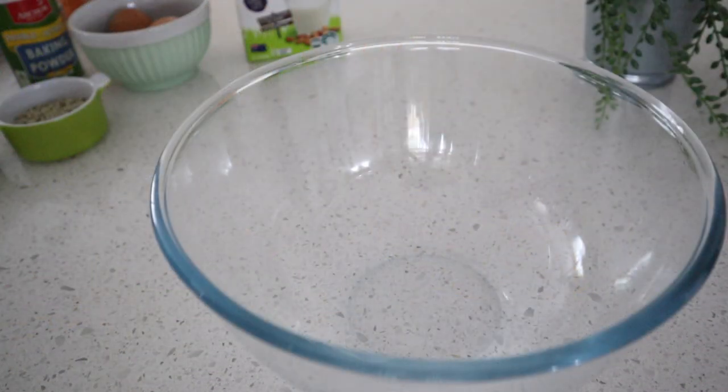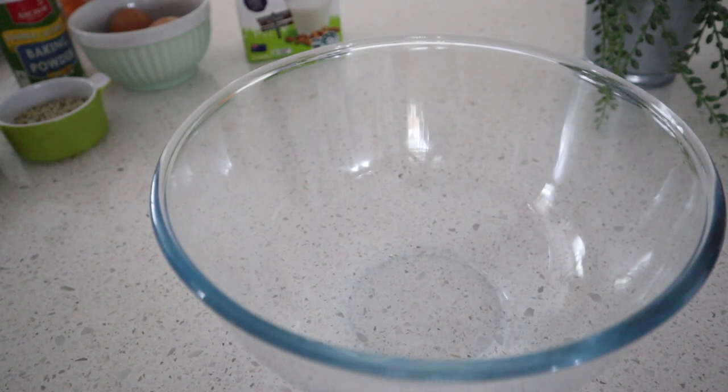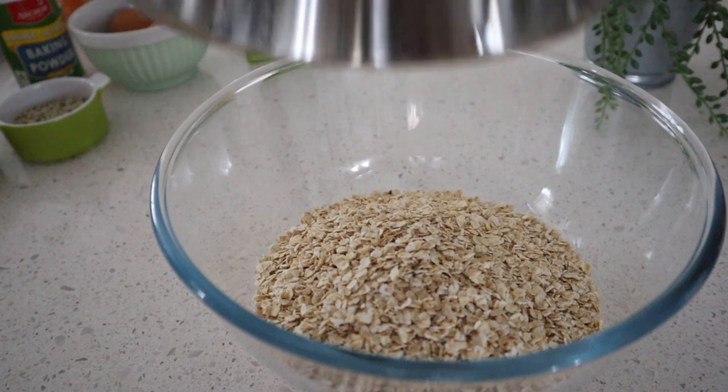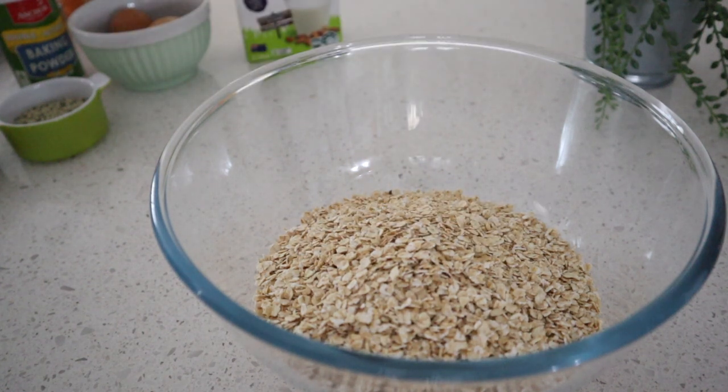Start by adding all of your oats, as well as your hemp seeds and your flax seeds, to a bowl. Then stir through your milk and let it sit.